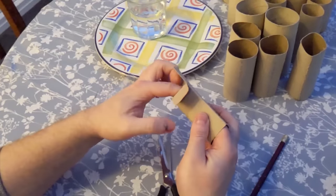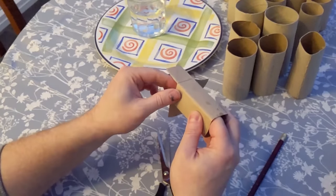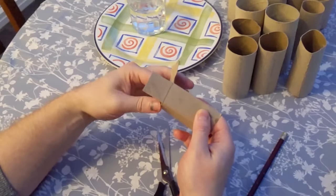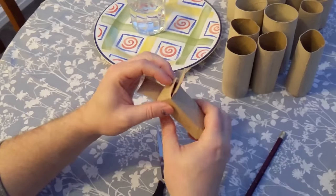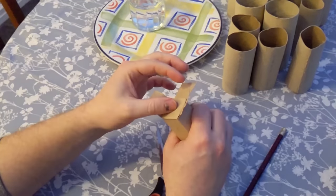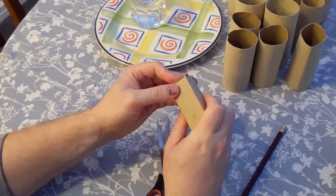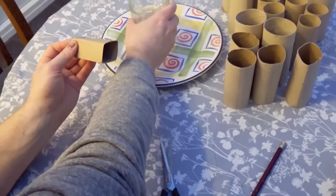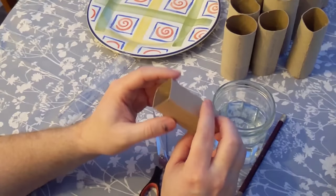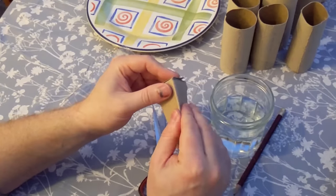Fold the flaps making sure the creases are really sturdy, then fold them all flat as far as you can — it doesn't matter if they pop out a little bit. Then with the glass of water, dip the bottom into the water. The idea is it will get wet and if you leave it overnight it will get really sturdy and hard at the bottom.